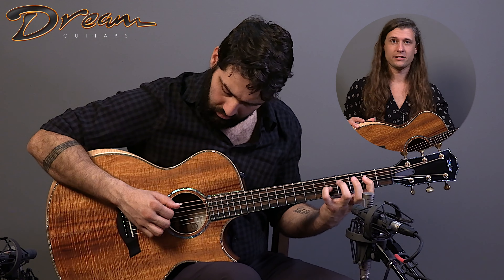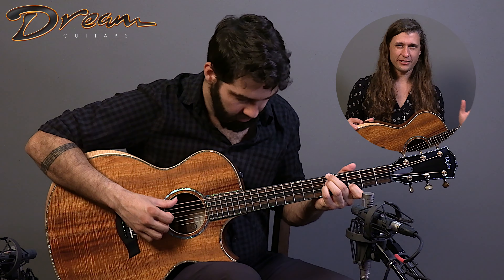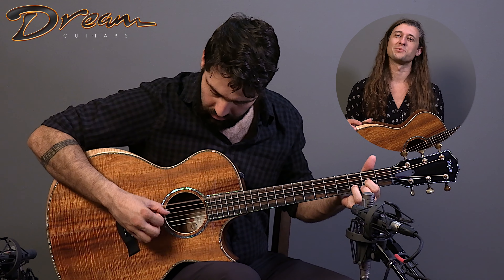The neck is classic Taylor satin finish with that slight V to it, a slinky smooth setup on this creature as well.